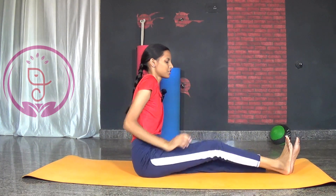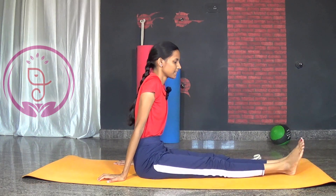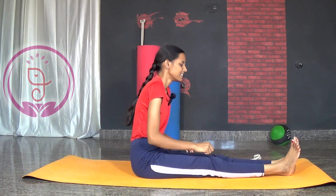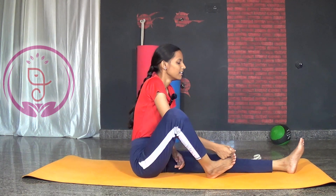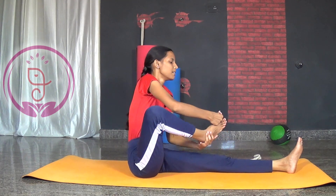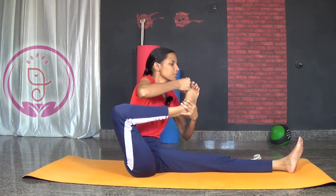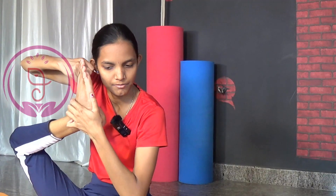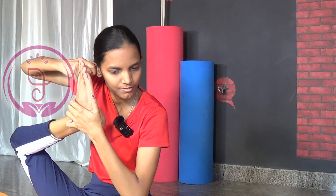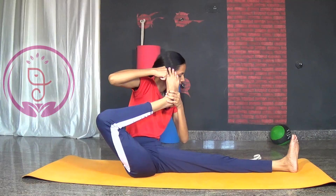Slowly stretch your leg forward and shake your legs. Now let us hold the ear with the help of the hand. Same way bend your leg. Lock your big toe completely. Lift your heel up. With the other hand, push your leg back. Try to catch your ears completely.